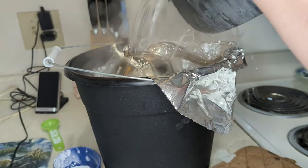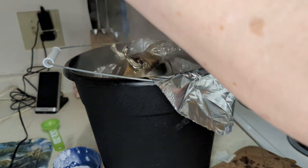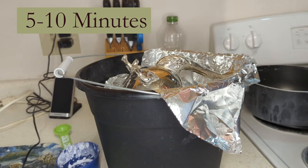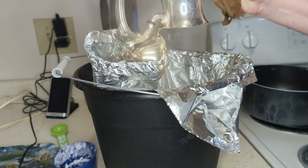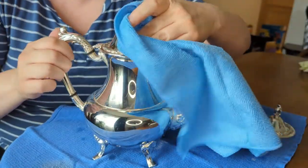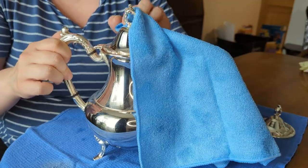If your item is lacquered, wait until the water is warm to the touch. Allow the item to sit in the cleaning bath for five to ten minutes. Silver is an excellent conductor of heat, so take care when removing your items. Rinse under warm water to remove any remaining film. Finally, you can dry your item with a soft microfiber cloth and polish it as usual before storing.